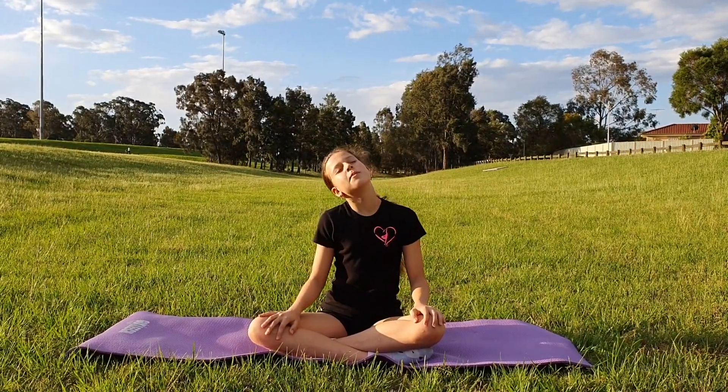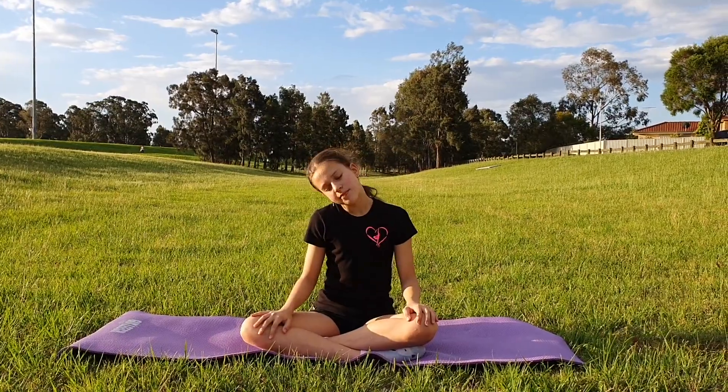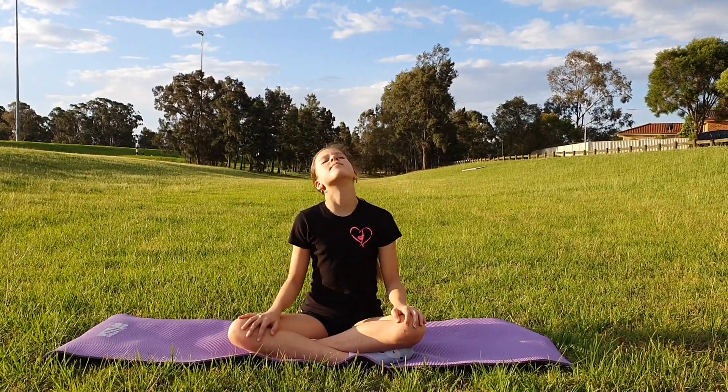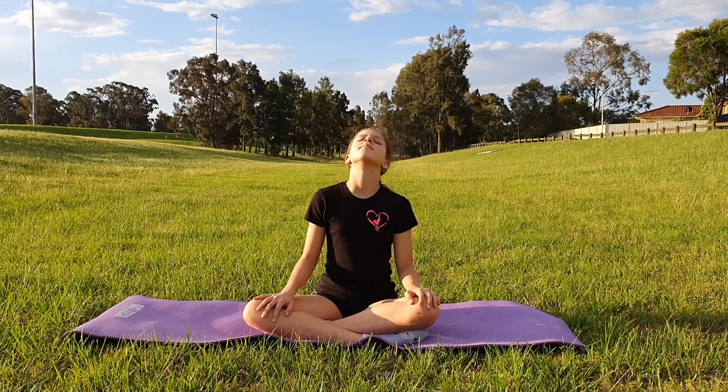And now we are going to do some full head rolls. Make sure you do it in both directions.